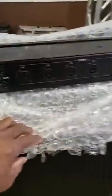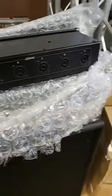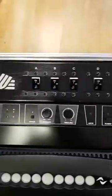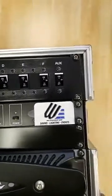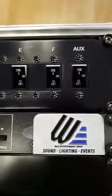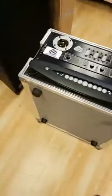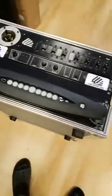We got two new ones that just came in. I cut the back of this one open so people who didn't see the last video can see what the back looks like. This is what the front looks like — everything is individually breakered with 30-amp breakers for all the amplifiers, and a 120-amp breaker for the auxiliary.